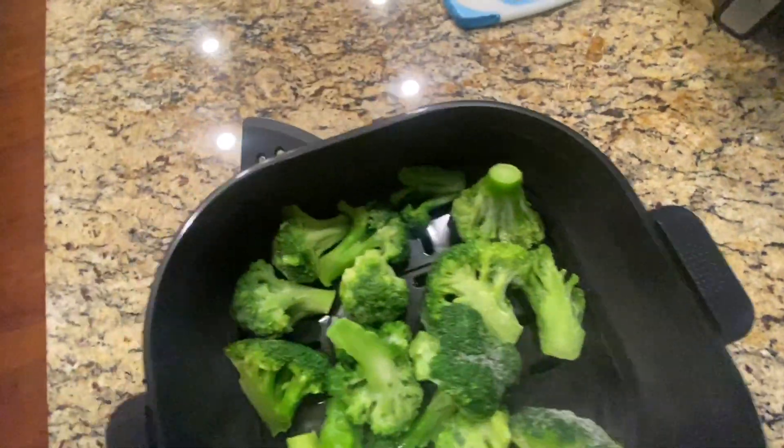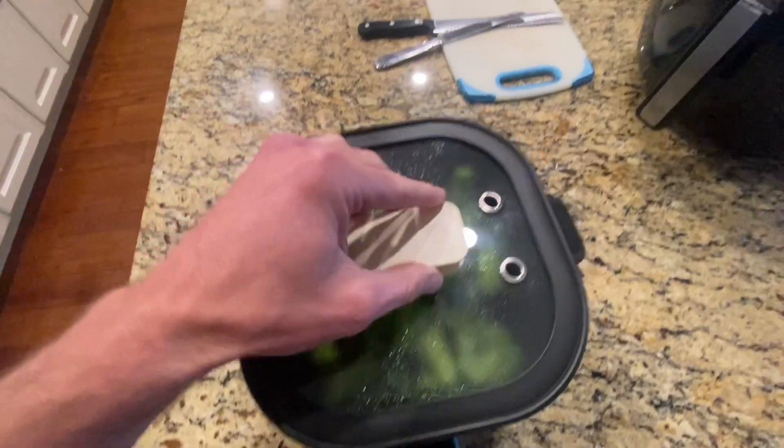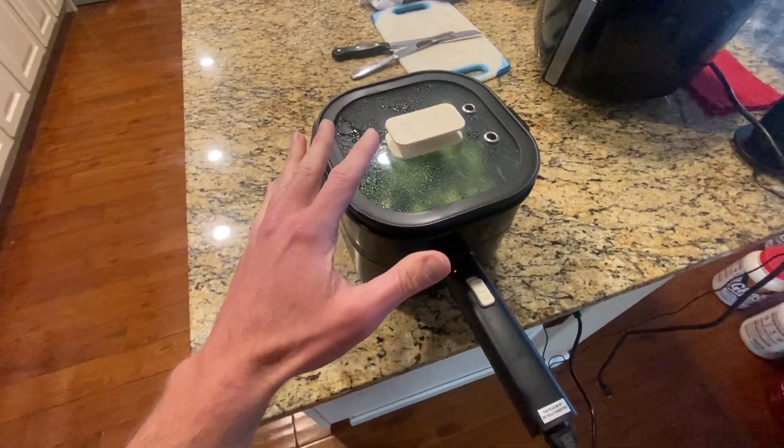I had to come back and update you — this thing's been on for only about three minutes and as you can see it's already boiling and steaming. So I can confirm this is high power. This is going to be great for a dorm room, people needing to eat things quick.